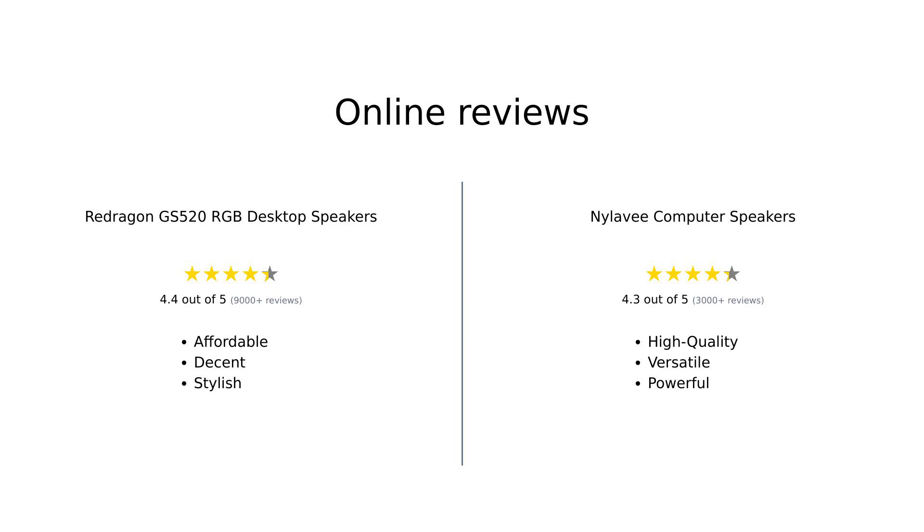In summary, both speakers have their strengths. The Redragon GS520 RGB desktop speakers are recognized for their affordability, sleek design, and decent sound quality, making them a great value for basic use. However, some users noted limitations in sound quality at higher volumes. On the other hand, the NYLA-V computer speakers are celebrated for their superior sound quality, especially with bass and Bluetooth capabilities, although some users experienced minor connectivity issues.